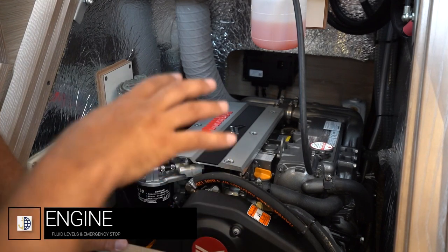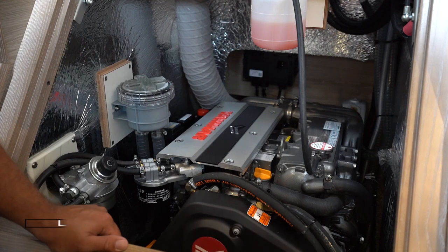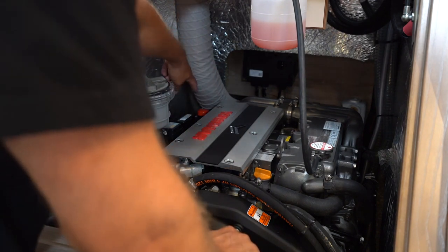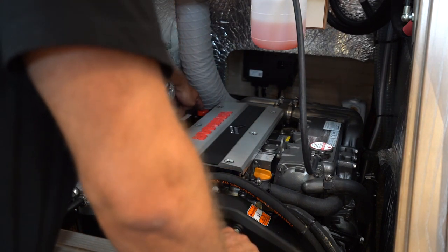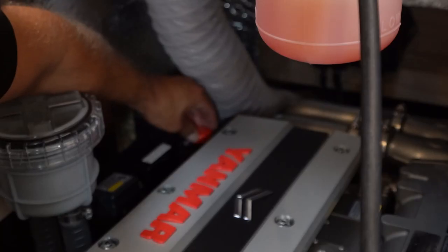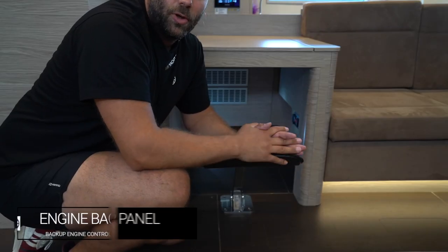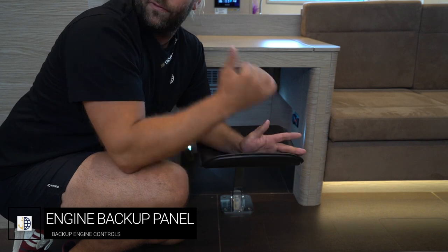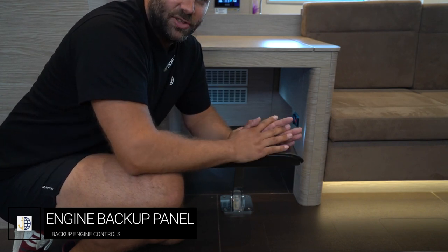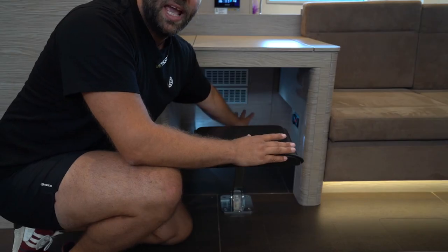The engine is located underneath the stairs on the companionway. You can see all necessary items here including coolant levels and you can check your oil. The emergency stop for the engine is this red button — to stop the engine, hit down on this red button. If the engine will not start, push and twist this back to the start position. If the electronic throttle cuts out and is not working from the helm station, the emergency start/stop and throttle controls are located underneath the skipper's table.